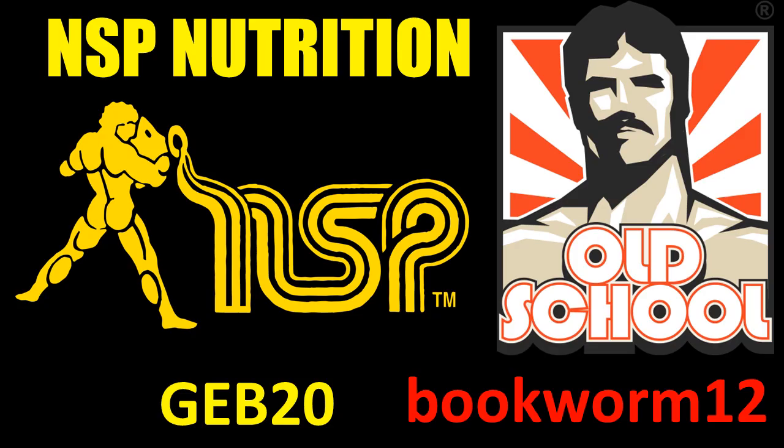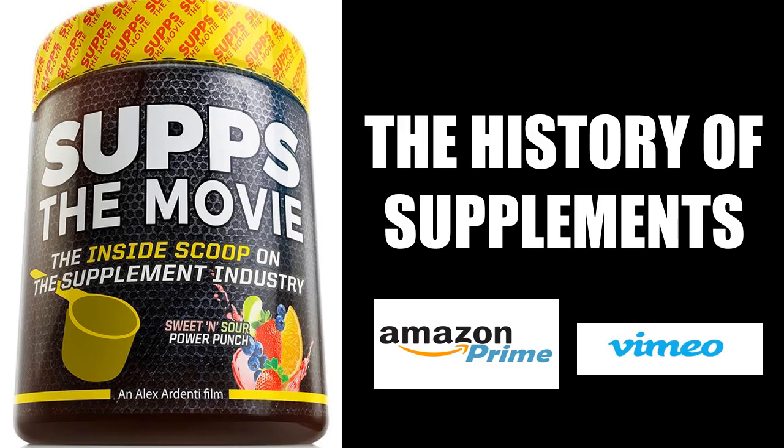To take full advantage of my collaboration with NSP Nutrition and Old School Labs, please visit their websites. For NSP Nutrition use the code GB20 for a 20% discount, and for Old School Labs use the code bookworm12 for a 12% discount on all their products. For an entertaining look at the history of bodybuilding's supplement industry, I highly recommend watching SUPS The Movie, which I collaborated on — available on Amazon Prime and Vimeo.